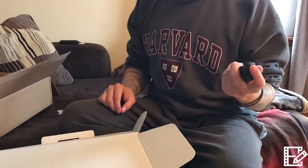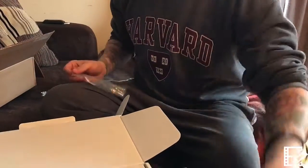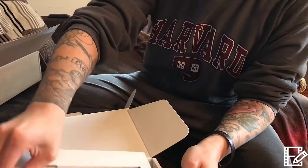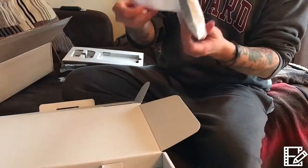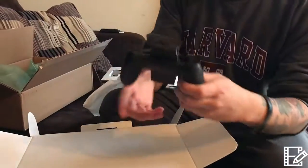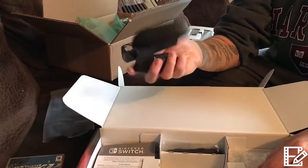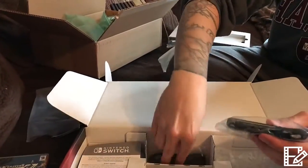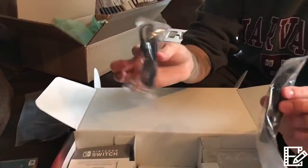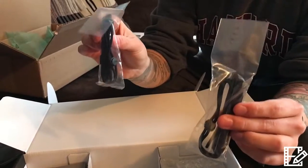Alright, I can get the joy-cons out of their baggies. Feels nice and solid. Yeah, it all seems pretty legit — a little heavier than I thought, there's a little weight to it. The game card itself is super light — holy cow, there's like nothing to it. These are the joy-con straps, but I'm not even gonna put them on because I've heard nothing but difficulty taking them off.